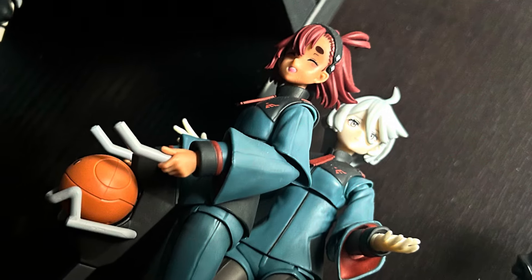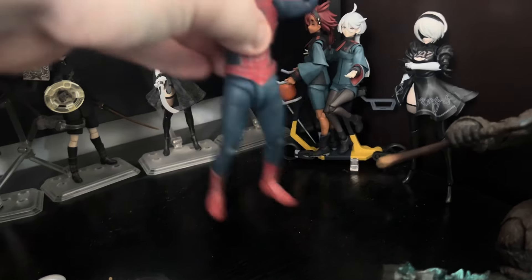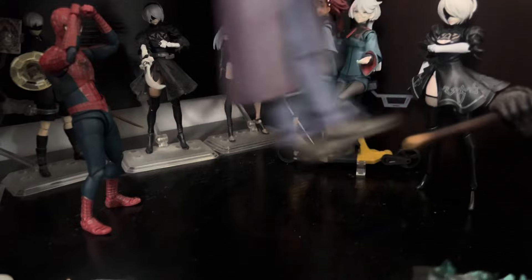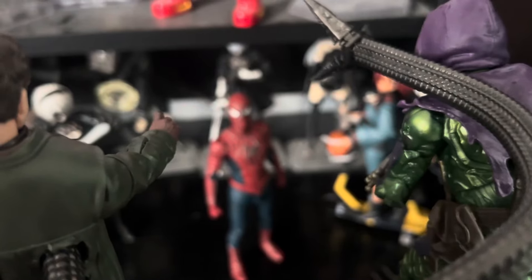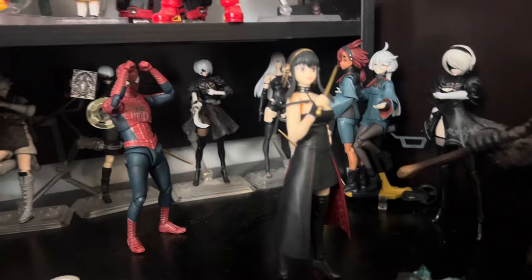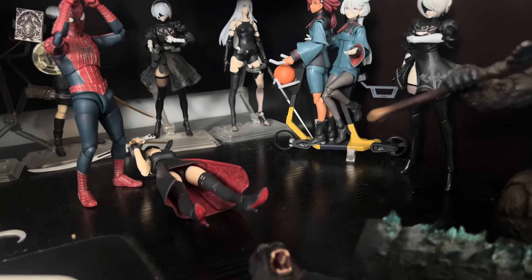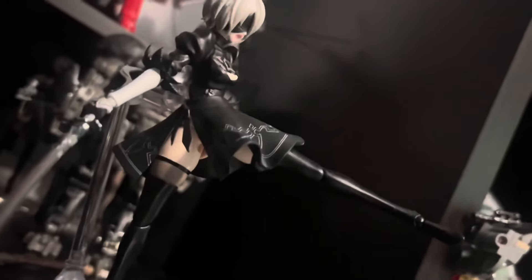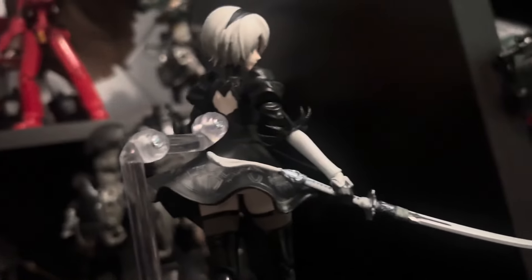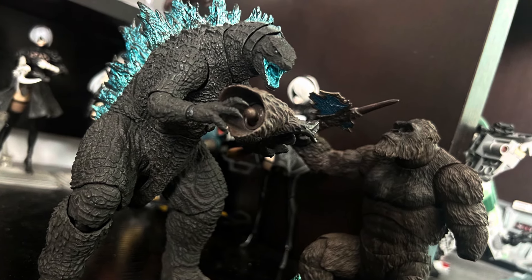It's weird because Bandai's other line, SH Figuarts, is mostly solid. My Tobey Spider-Man and Heath Ledger Joker figures have kinda loose hips, but at least they stay together. And sure, the regular Yor Forger can't really stand on its own — actually I can't excuse that. But my recent Figuarts purchase has been incredibly solid and fun. What the hell happened with Monster Arts?